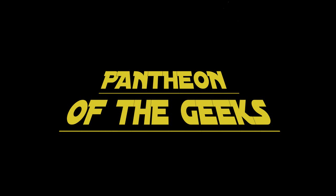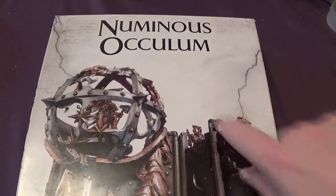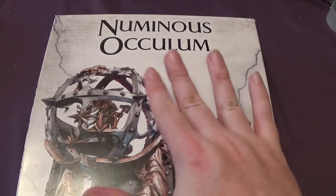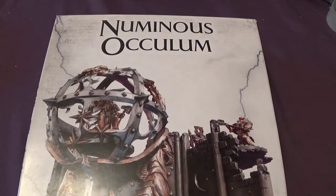Hello and welcome back to Panty of the Geeks. We're back soon as expected. We have the Numinous Oculum to unbox today. We were that impressed by the Dragon Fate Dais that we showed on Saturday that we went straight out and bought ourselves, for a change rather than just borrowing one from somebody else. We actually bought ourselves some of the scenery because we wanted to see what this one was like — it just looked nice in the shop. I decided I wanted the scenery for myself because it looks cool.